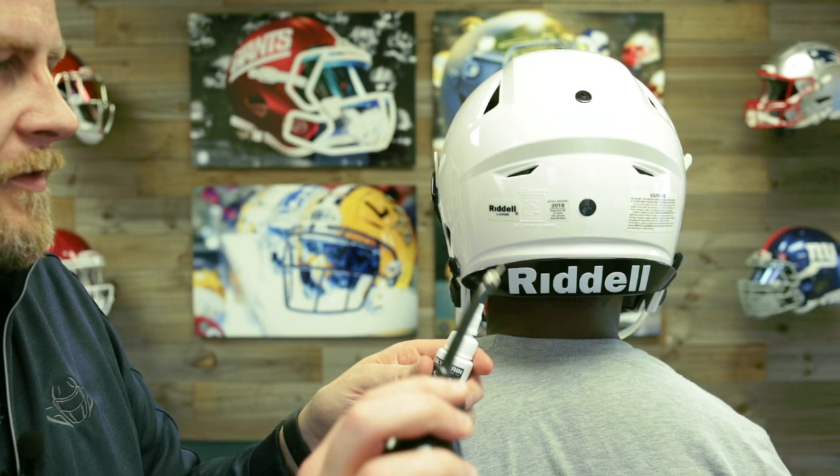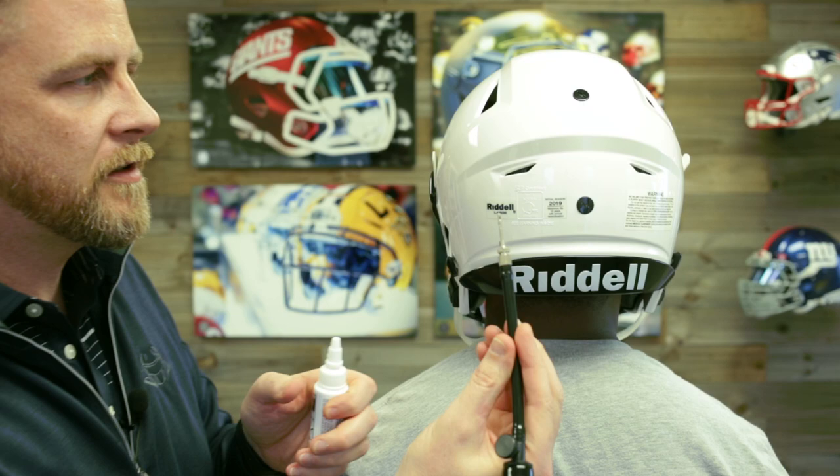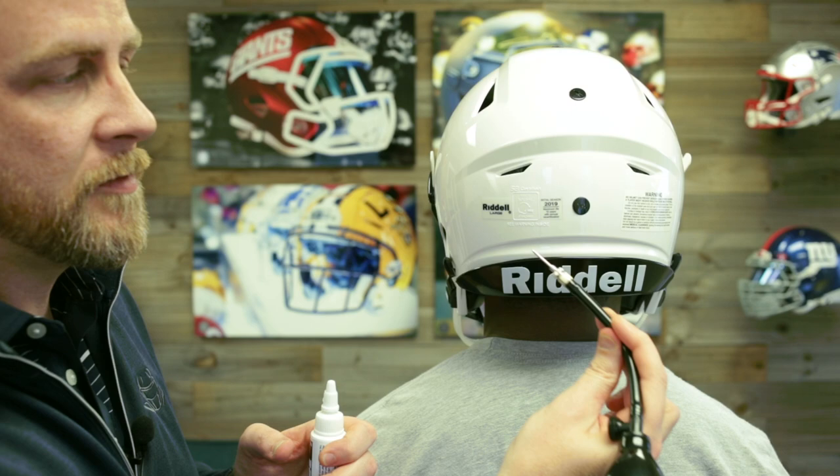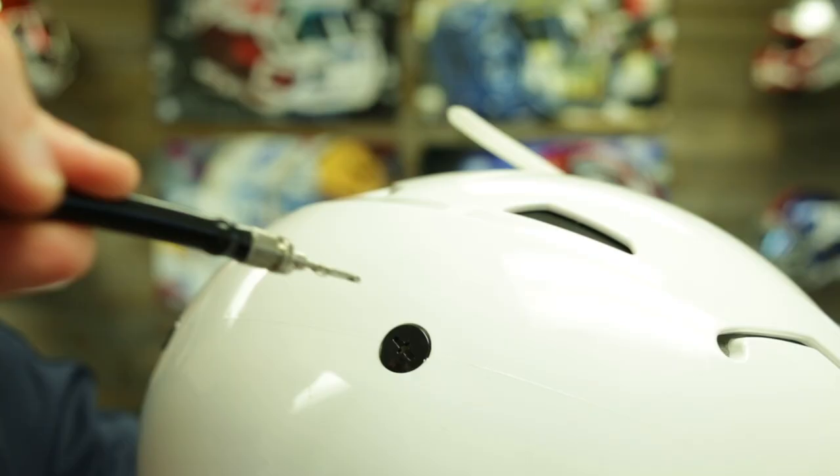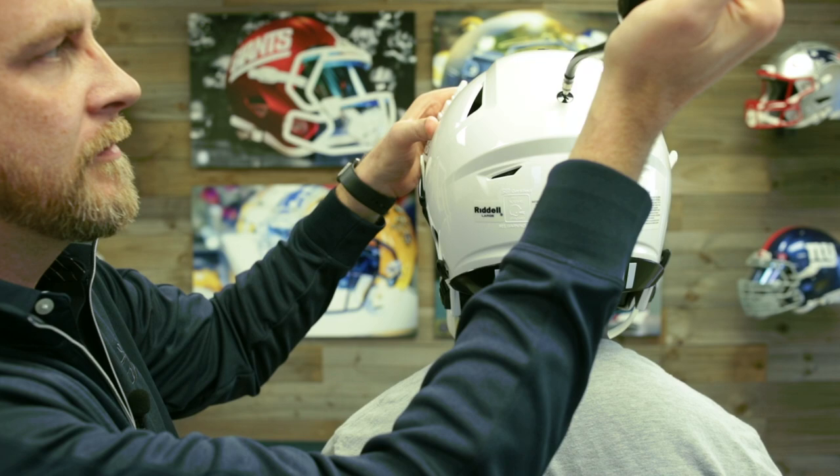Make sure the needle is covered with glycerin. We're using a special needle here — these are just for football helmets, so they're going to be shorter than the standard needles you use for basketballs or footballs or any other equipment. You've got to make sure you're not using a needle that's too long. Take the needle and put it right in, then pump up from there.